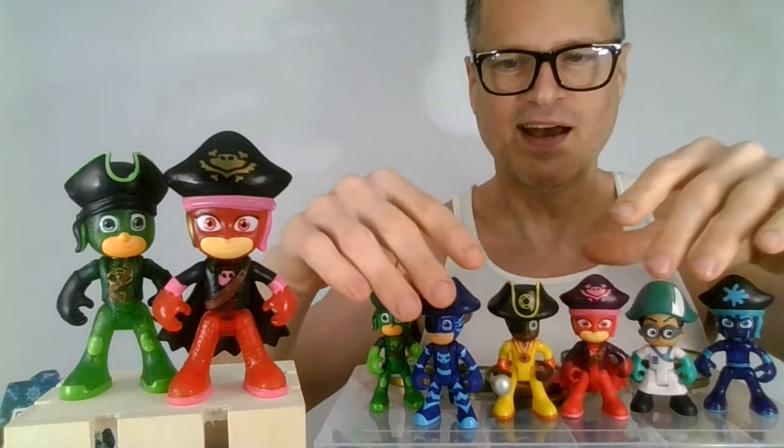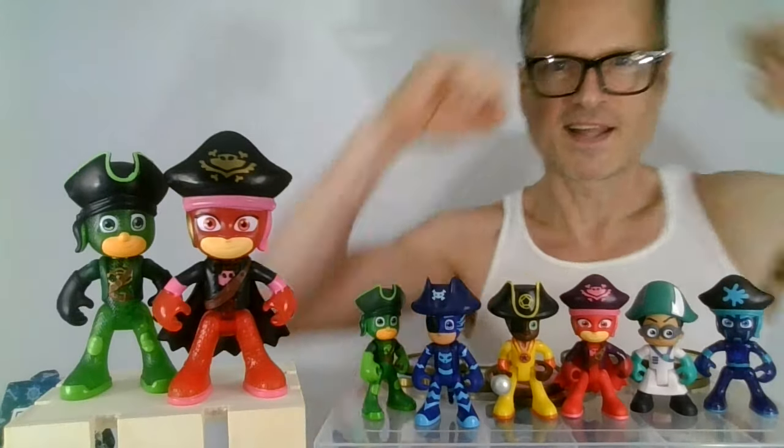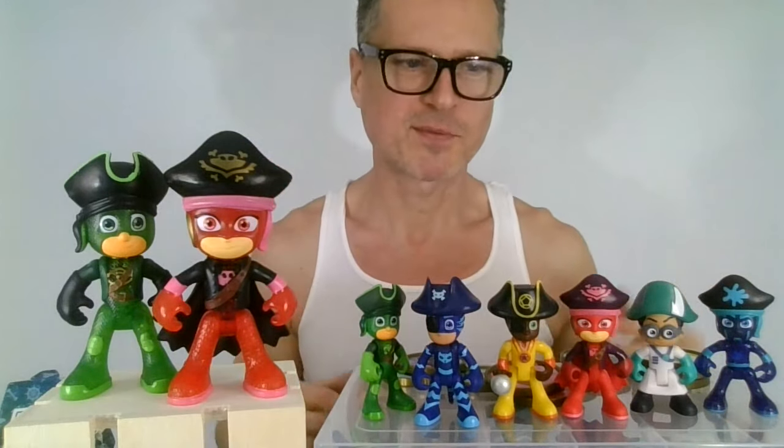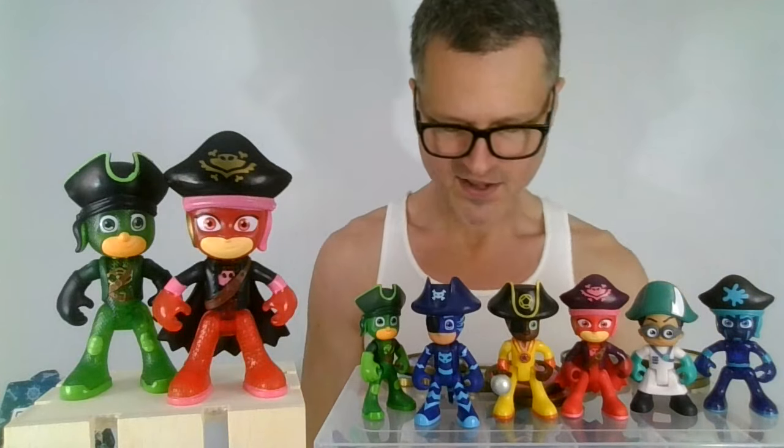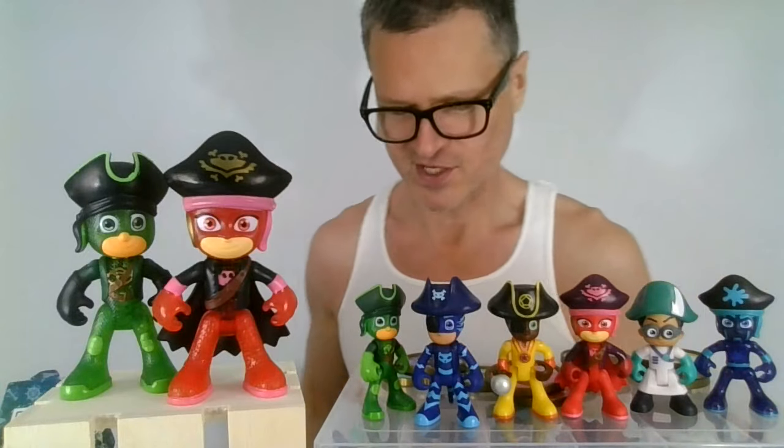Wish me luck — I guess I do have to keep buying them until I get my missing two figures. Like, comment, share, and subscribe. Thanks so much for watching me today. I'm going to have to stick them in one of these cases that is going to have blank spots now, unfortunately.